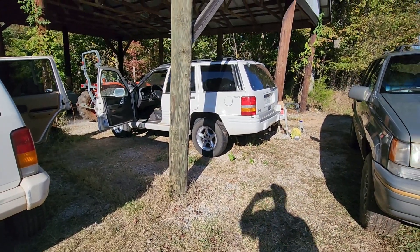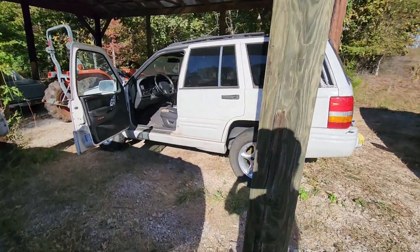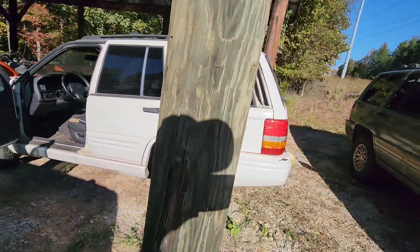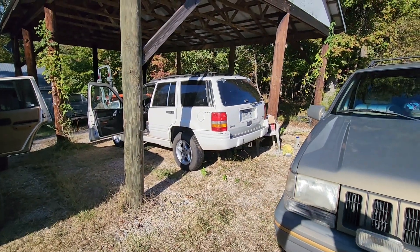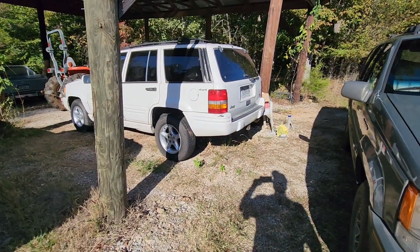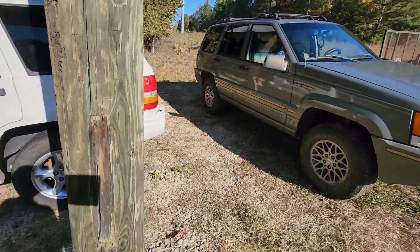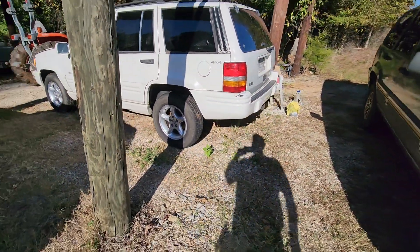A fuel pump is running about $200 and I don't want to put one in it, so I'll just crank it and let you hear it run and then cut off. It's a '98 5.9 liter — for trade, parts sale, whatever. If you've got a good set of tires — 245/75/16s — that's what I want to put on my Jeep. I need a set of tires.